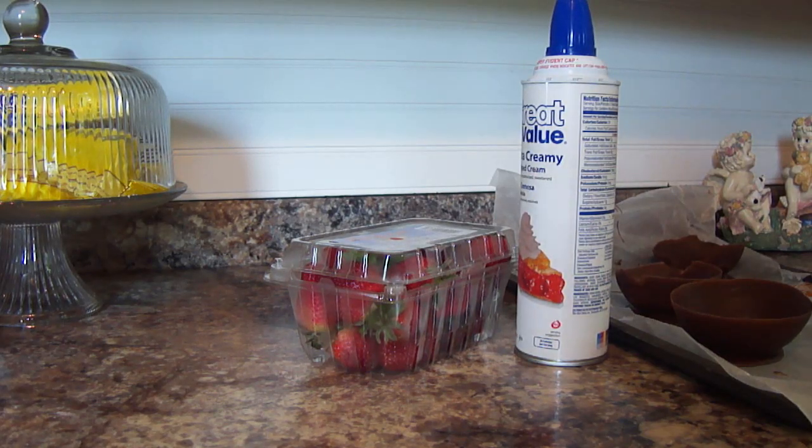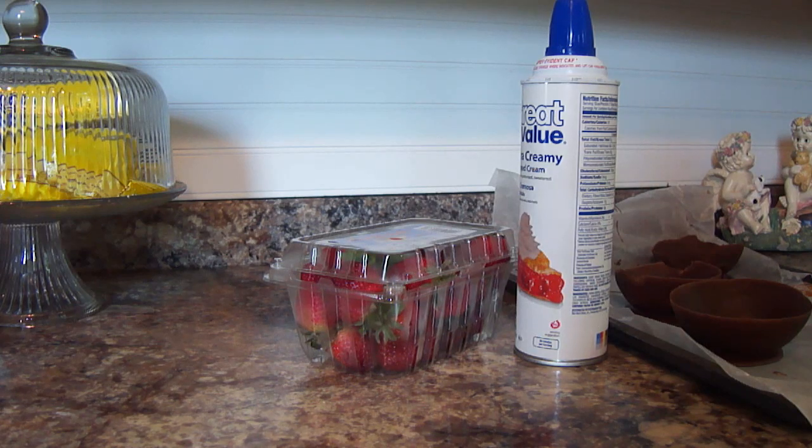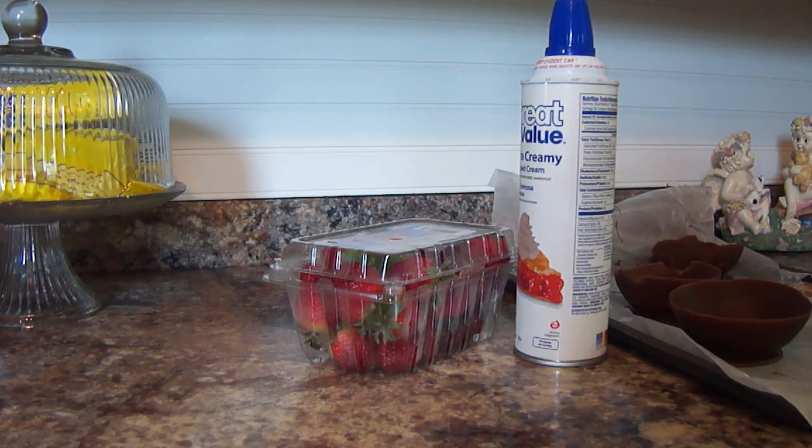I had exactly three of the chocolate bowls left over from the chocolate bowl tutorial we did a few videos back, and after reading one of your comments, I decided to try something a little different. I went and purchased some strawberries and whipped cream, and we're going to have some chocolate covered strawberries, but we're going to put them in our chocolate bowl.